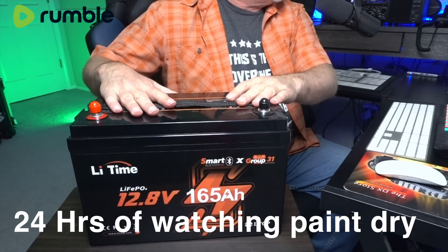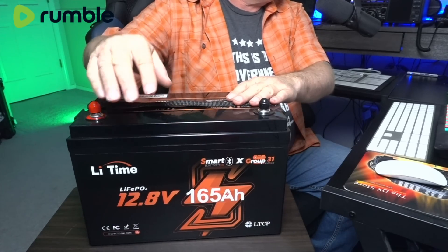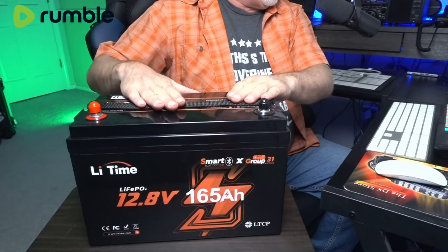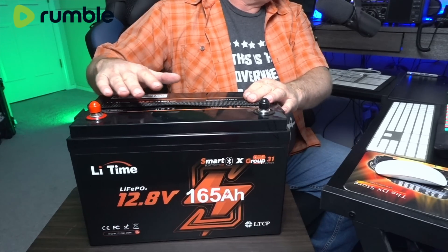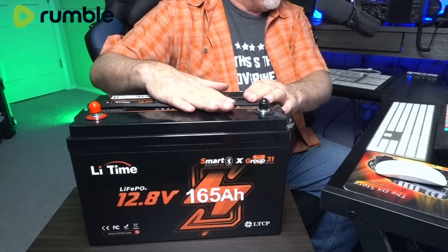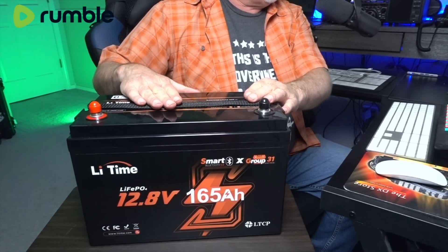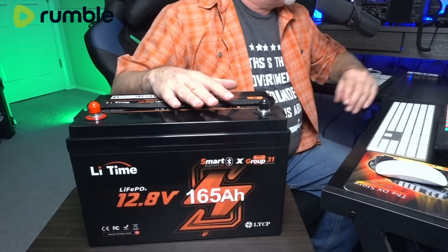This, my friends, is the LeadTime 12.8 volt 165 amp hour lithium battery. It does a very, very cool thing. It has internal BMS — it has all that good stuff — but it also has its own app that hooks up super easy, super seamless. This time on K6UDA, we're going to check out this LeadTime battery.